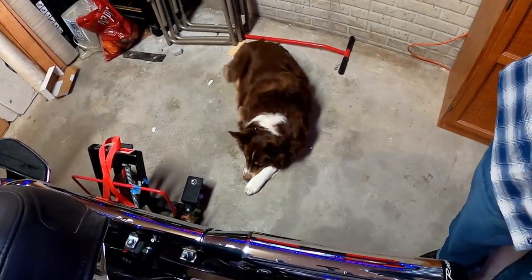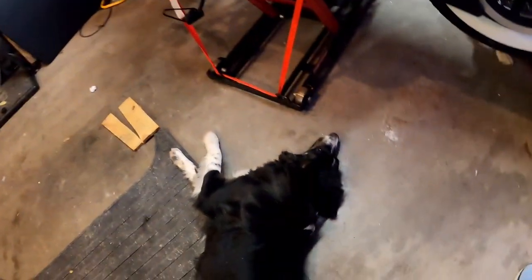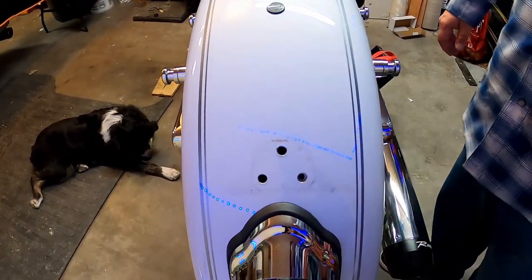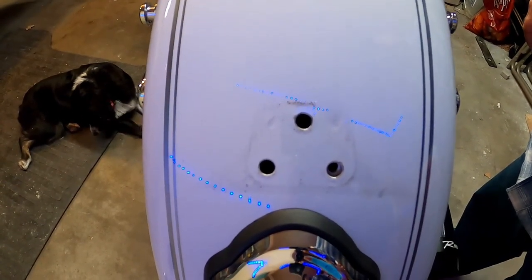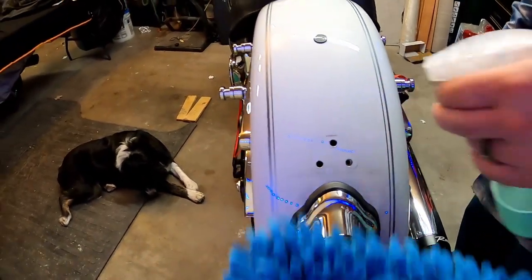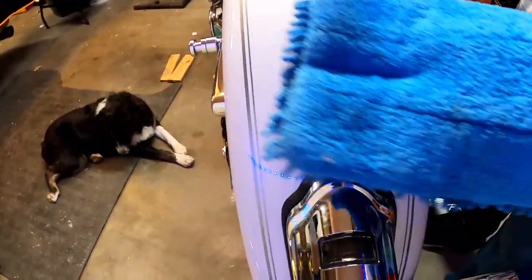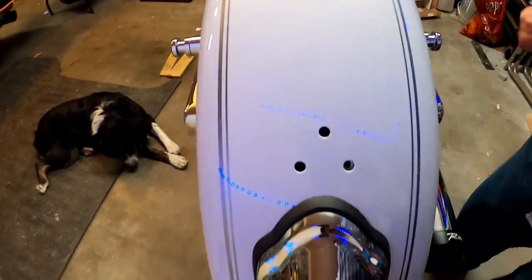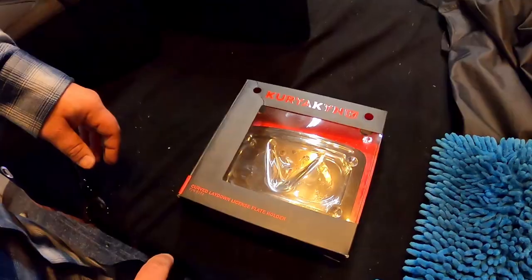Look at our helper — she's so much help, it's a good thing she's so cute. Helper number two, Nora! And then Stevie. So we just took the old license plate holder off. Look guys, it's dirty — so enter Norwex and water. All done! Look how clean it is, all just from the Norwex wash mitt and water.